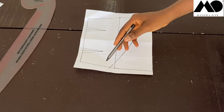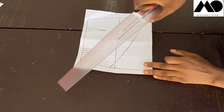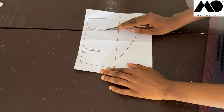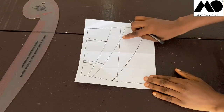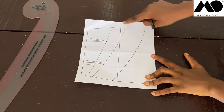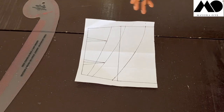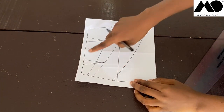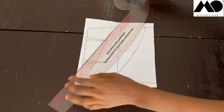Now I'm going to draw slash lines into this piece. I'll draw one that touches my dart point here, and another one that touches my other dart point here — those are the two main slash lines. Then I'll draw one more here and another one here, so I have four slash lines total.